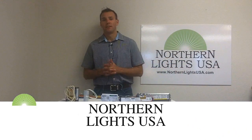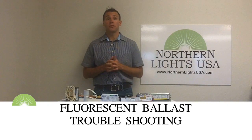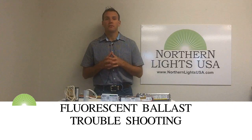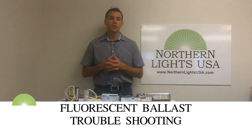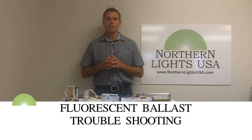Fluorescent ballast troubleshooting: first of all, you should always use the correct ballast with the correct light. Ballasts are specifically designed for each wattage of fluorescent or HID light bulb. Using a light bulb with the incorrect ballast will reduce the light bulb performance or pose a safety risk.